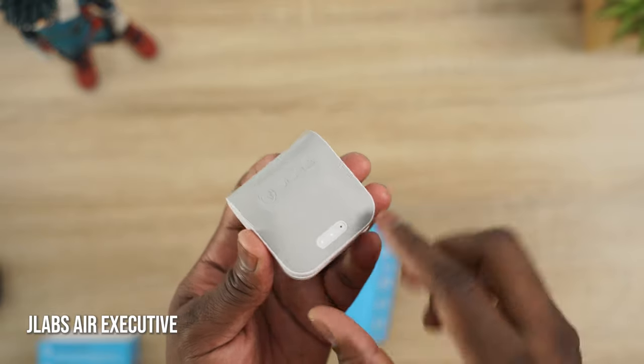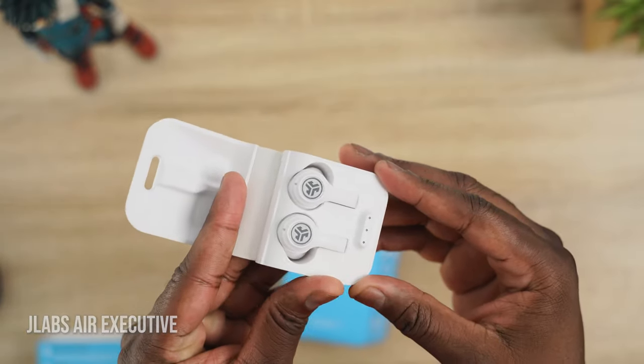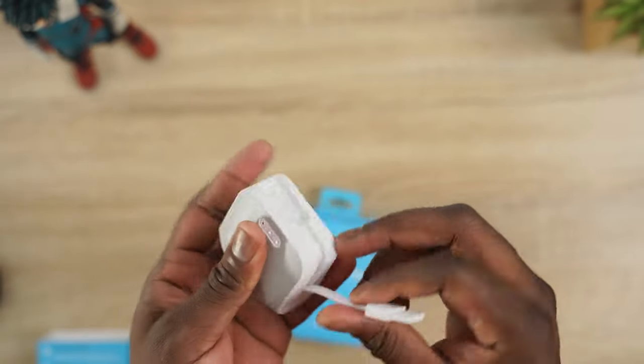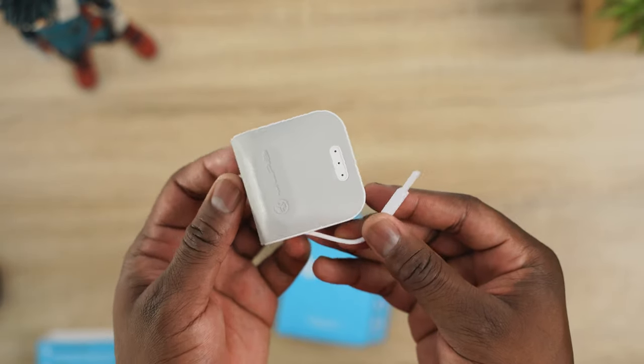The next pair are the JLab's JBuds Air Executive. The Air Executive have that stem design and they've got an interesting case. JLab loves to do the USB cable connected to the case — some people may not like it, especially if you damage that cable, but it means you can charge your device directly, so there's no USB Type-C port or anything.